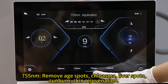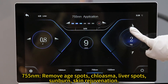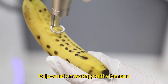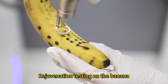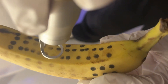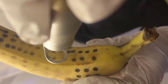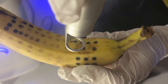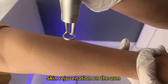755 nm wavelength can remove age spots, chloasma, liver spots, sunburn, and is used for skin rejuvenation. Rejuvenation testing on the banana, and skin rejuvenation demonstration on the arm.